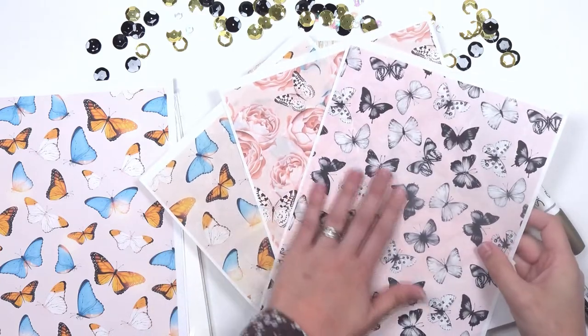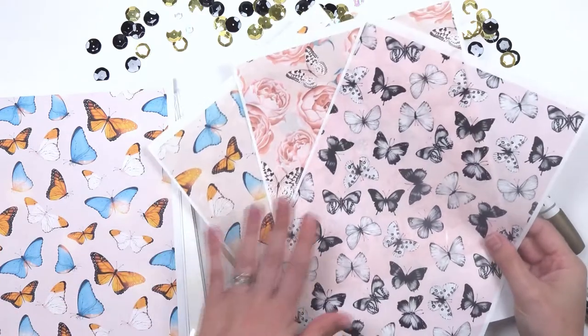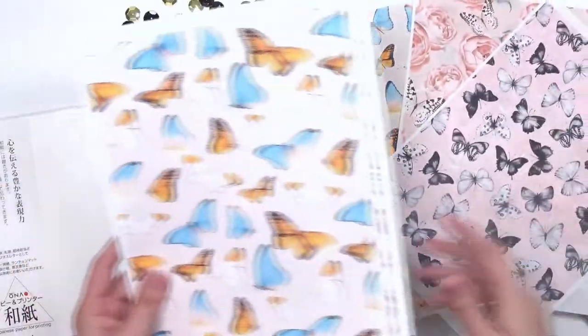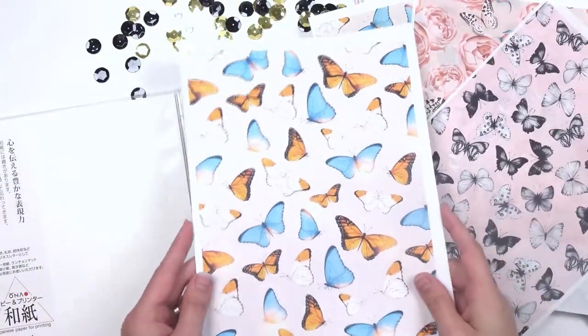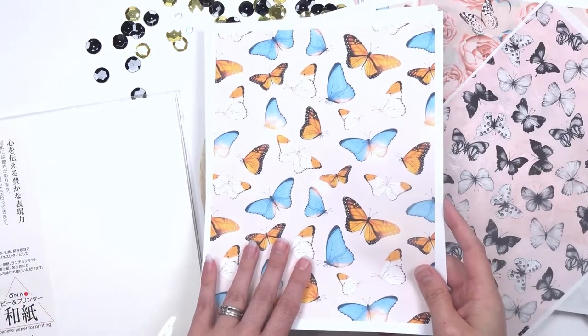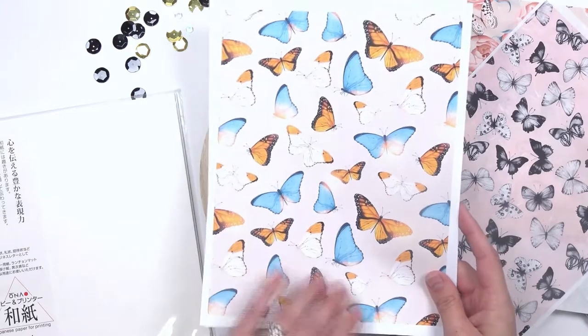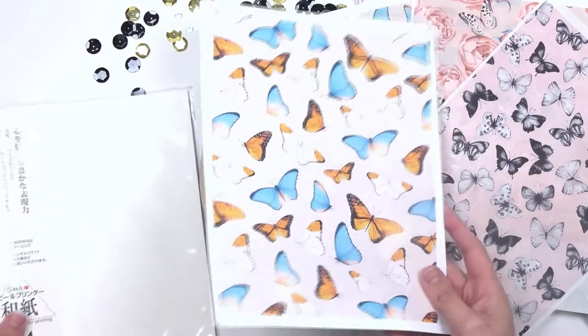I have some of the beautiful papers from Teresa Collins digital collection Mariposa, and I printed out three of my favorite papers. I printed on two — the first one was just my regular printer paper, which is 32-pound laser printer paper. It did print on my new printer and it seems to print out really well.